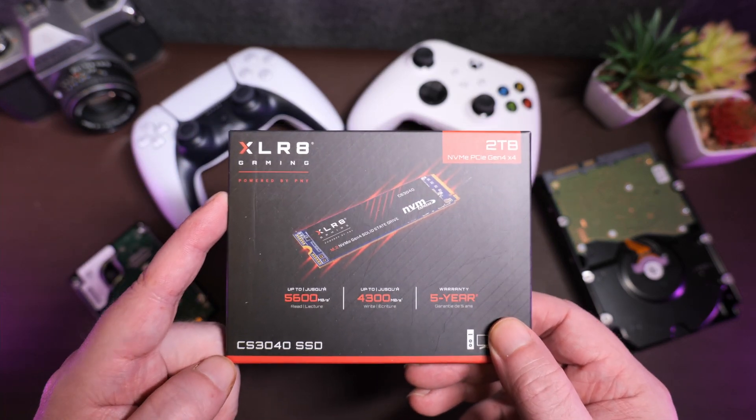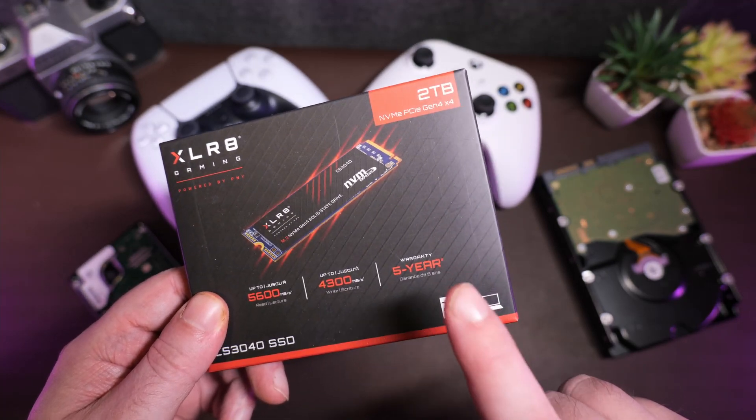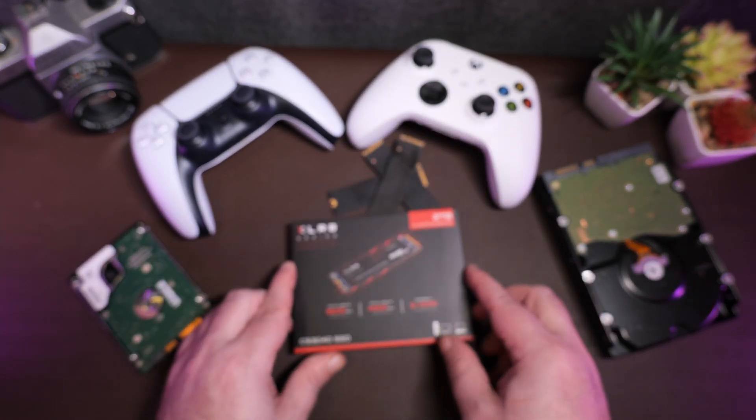And better yet, it comes with a nice chunky five-year warranty and promises low power consumption, which aside from always being a nice thing for your electronics to do, will also help keep it running cool and at its best efficiency.